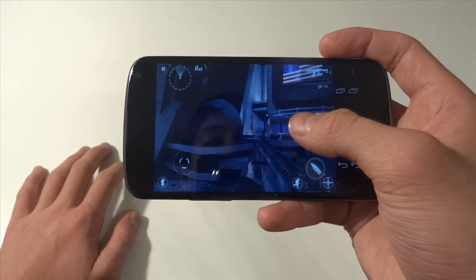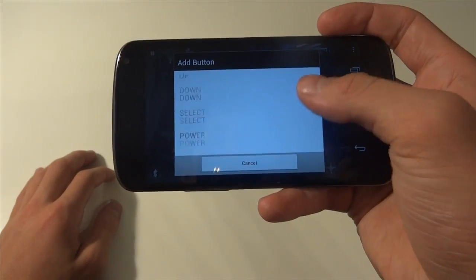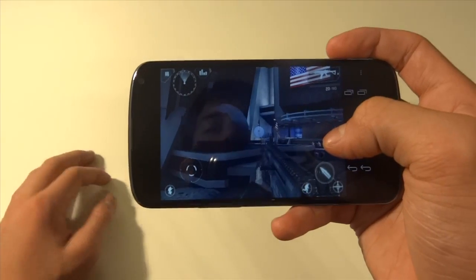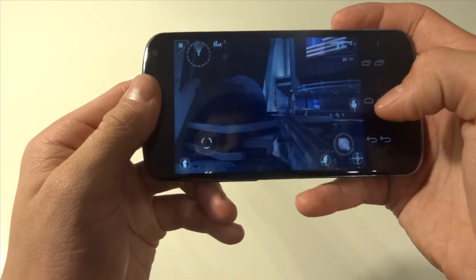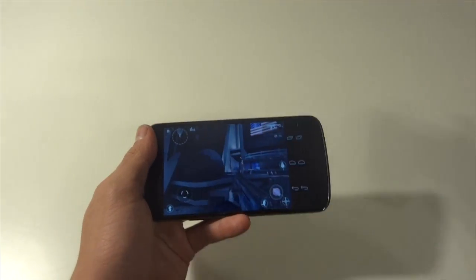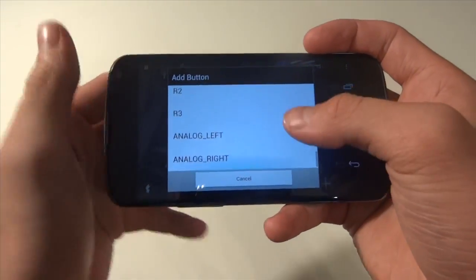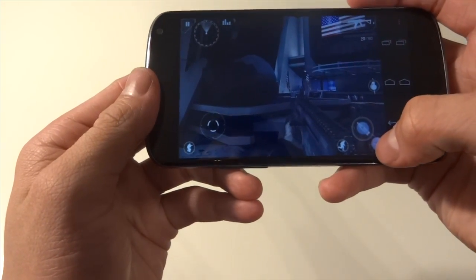To edit the touch profiles, we're going to double tap, press Add Button, and you'll see all these different buttons. I'm going to start with shooting — I want Call of Duty-style controls. So I'll hit R1 and drag it over to the shooting button. Now when I go into a game and save this profile, pressing R1 on the controller should shoot. Next, double tap again, add button, hit L1, and put L1 where the aim button is.